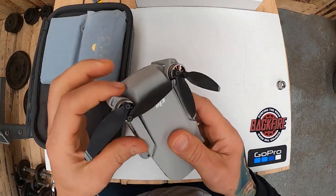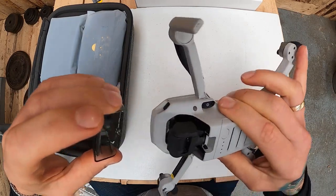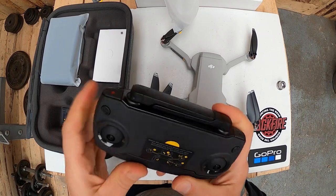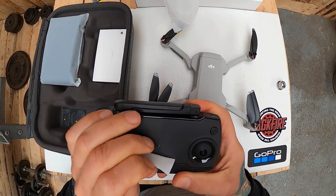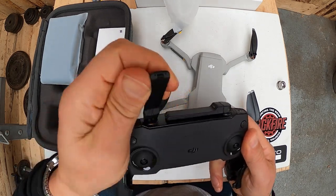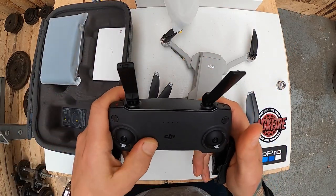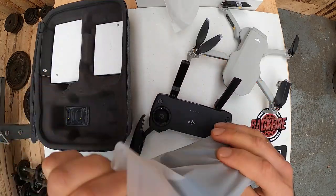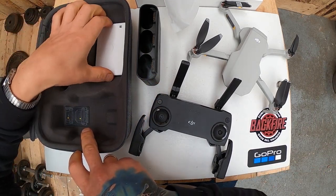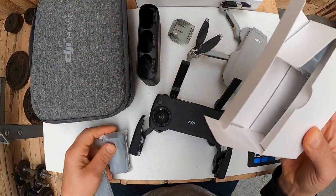Fajnie, że ma tę osłonkę do kamery. Myślałem, że będzie trochę lżejszy, bo mówili, że nie jest już taki solidny w dotyku. A ja tutaj widzę, że jest bardzo solidny. Ładowanie na trzy baterie. To są kable, to są dodatkowe skrzydełka, to są baterie — trzy.